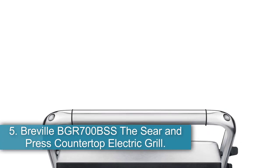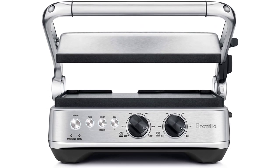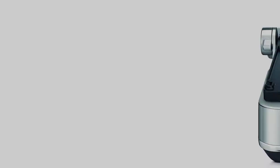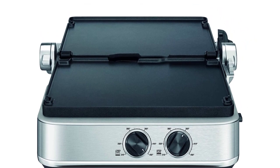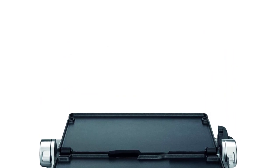Number 5: the Breville BGR700BSS, the Sear and Press countertop electric grill. The control panel on this streamlined model has a simplistic design with on/off buttons and three preset temperature settings — panini, burger, or sear. For manual control, there are two temperature control knobs, each controlling either the upper or lower grill plates. The Sear and Press has an adjustable hinge that allows the press to open to a full 180 degrees, giving a completely flat cooking surface for indoor grilling. The preset cook settings also make operation quick and easy — you are literally cooking after two button presses.